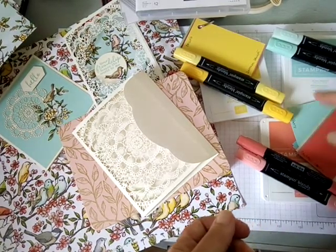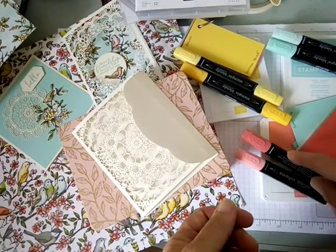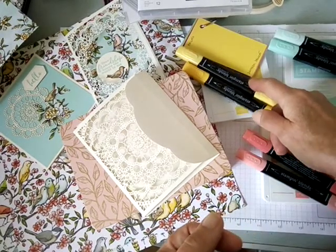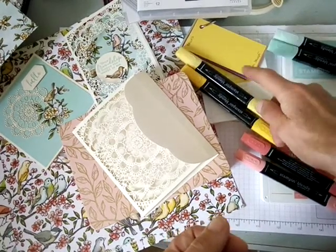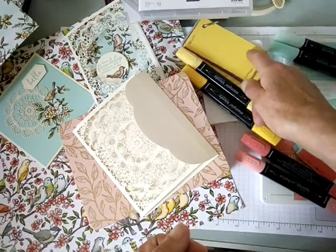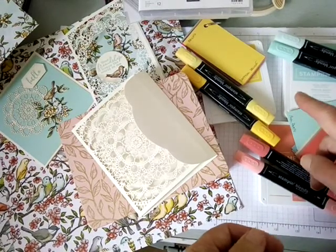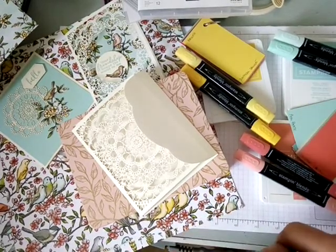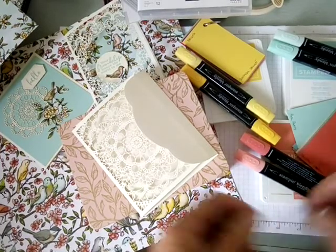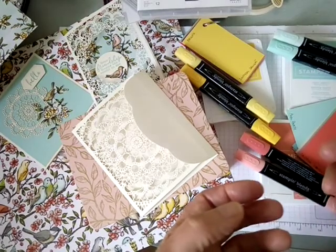I've selected three colors here: Daffodil Delight, Pool Party, and Calypso Coral. As you can see, for each of these ink pads there is matching cardstock — Daffodil Delight cardstock, Pool Party cardstock, and Calypso Coral cardstock. But it doesn't stop there; it also coordinates with other products and coloring tools.